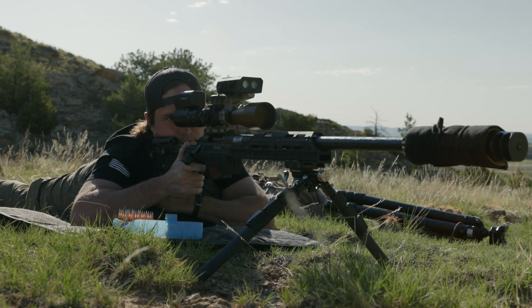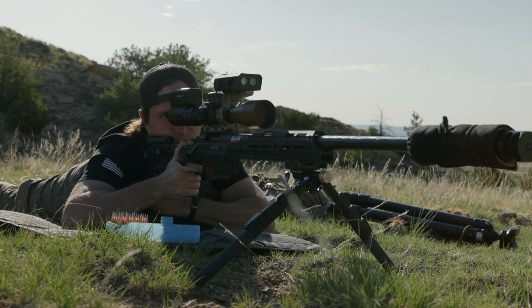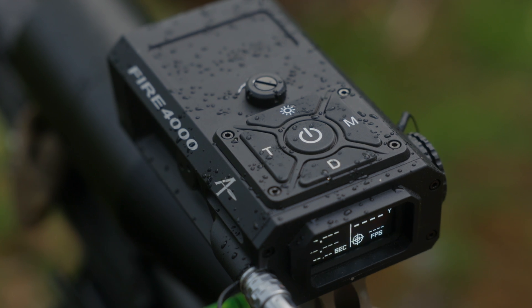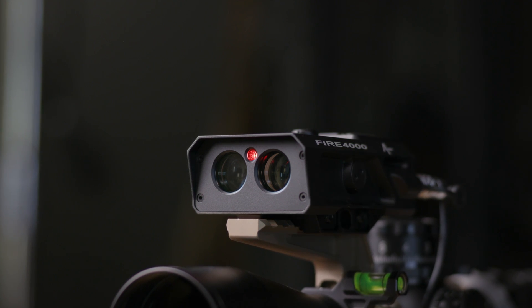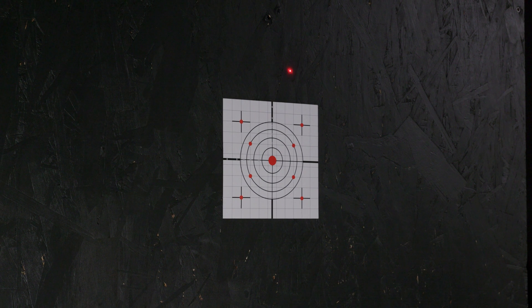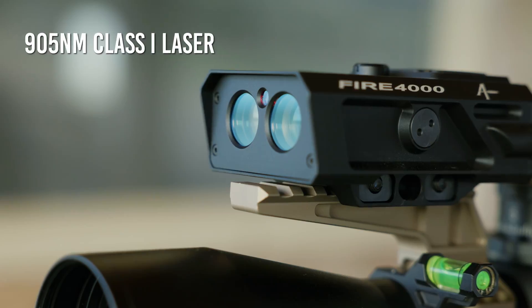Built to withstand the elements, the Fire 4000 is fully waterproof and dustproof with an IP67 rating, meaning it can be submerged in 1 meter of water for up to 30 minutes. The visible laser beam operates at 635 nanometers and is a Class II laser, used solely for zeroing. The primary ranging laser is a 905 nanometer Class I laser, offering exceptional range.